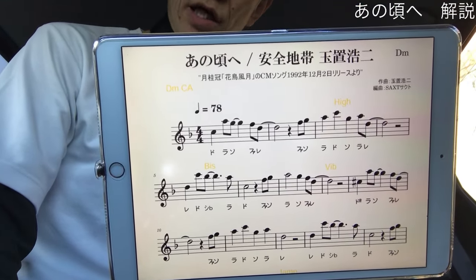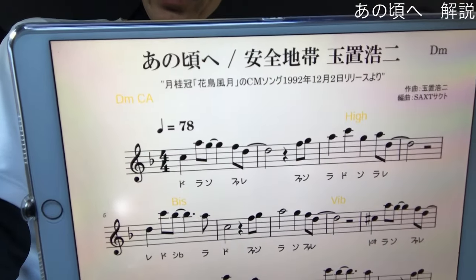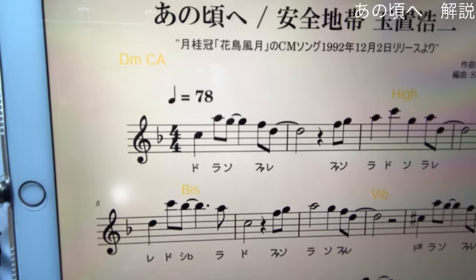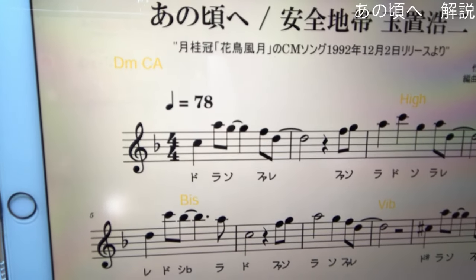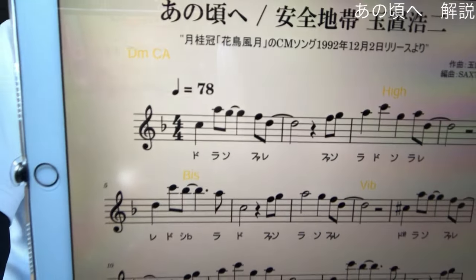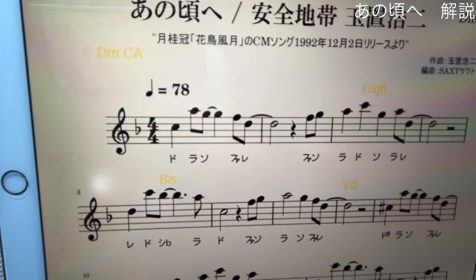ぜひお買い求めいただいてお手元に楽譜があった状態でこの動画を見られるとより理解を深めることができます。あの頃へという名曲中の名曲ですね。月経館のCMで真田博之さんが出ていたのを覚えてますでしょうか。今回の調はDマイナーになっていますのでCにフラット1つだけ。非常に楽ですね。高音は高い音のド、低い音はラということで非常に吹きやすい音域に調整されています。